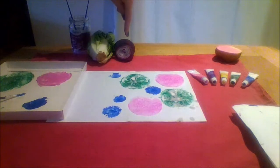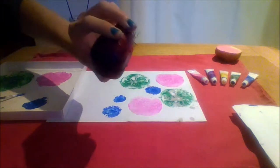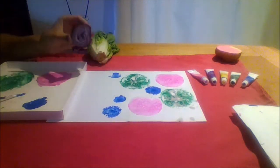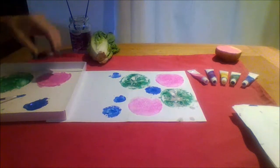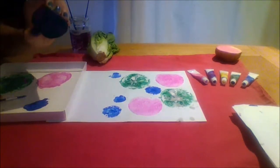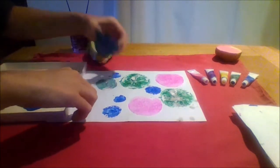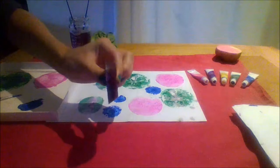Next I am going to use a vegetable. Do you know what it is? It is an onion. I will use a slice of onion. I am going to push it into the pink, then I am going to push it into the green. Ready? One, the pink. Two, in the green. Pink and green. What happens if you push hard, and what happens if you push gently? A slice of onion.